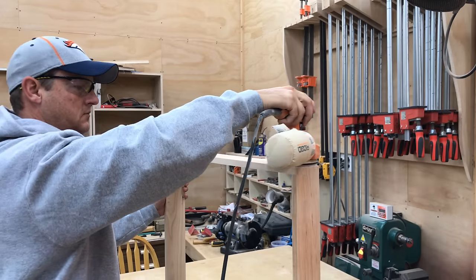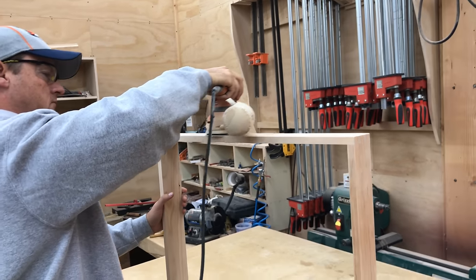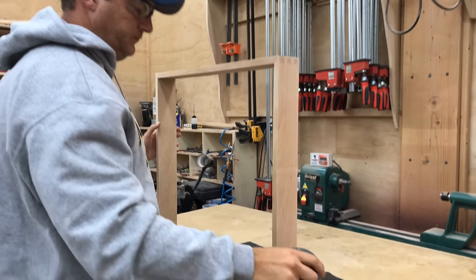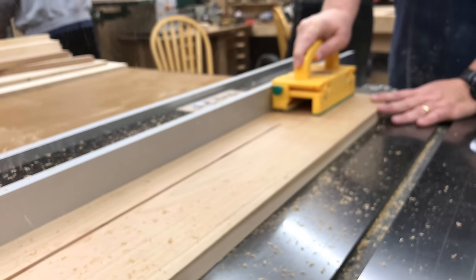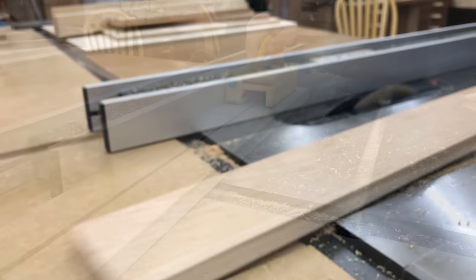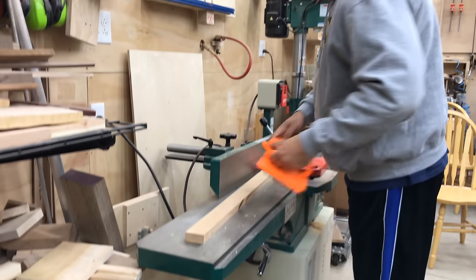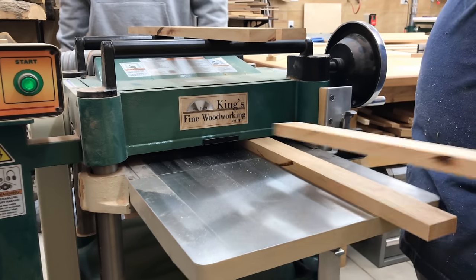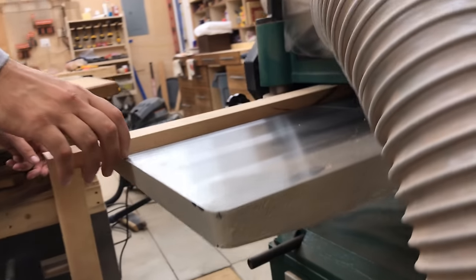Once the glue is dried it's time to give it a first sanding. Typically when we cut dovetail joints the tails and pins stick just a tiny bit out from the surface, and we'll sand those down to flush. Now we're going to turn our attention to the frame — the picture frame portion that goes on the front of the shadow box. We'll give it the same milling treatment: get it perfectly flat on one side on the jointer, then take it to the planer to get the other side parallel, and then cut it to the exact length we need.